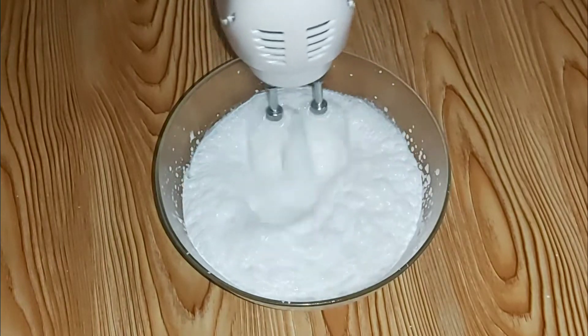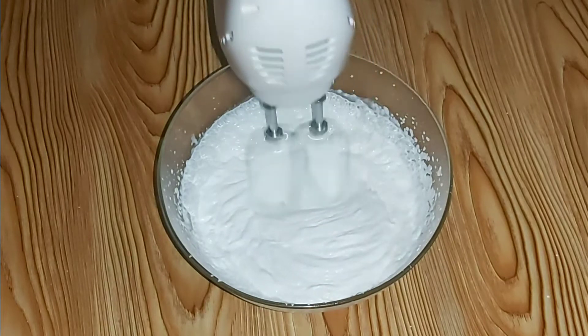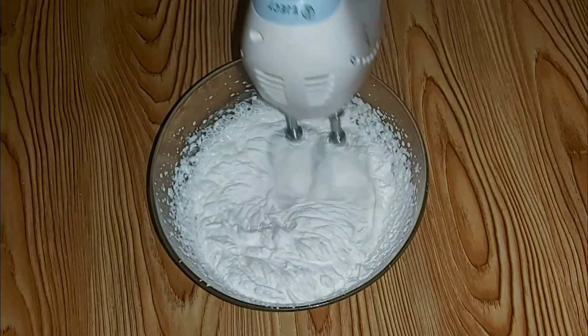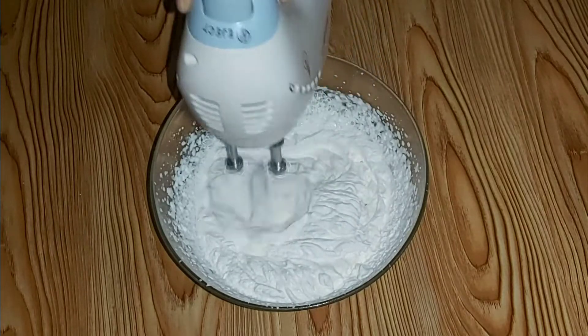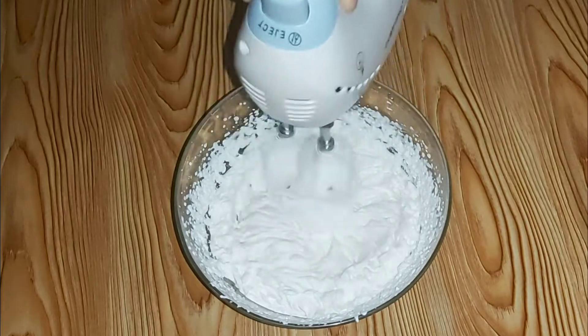I will beat the cream until it thickens. As you can see, the cream has started to thicken, so I will continue beating until it thickens more than this.